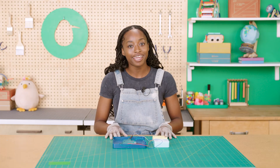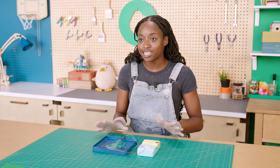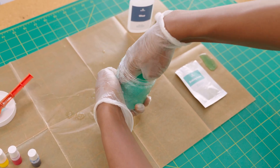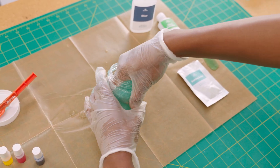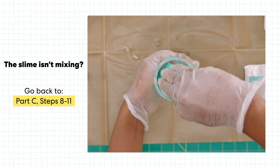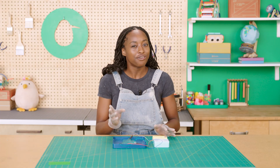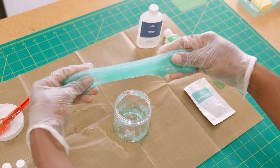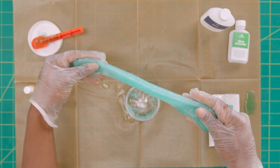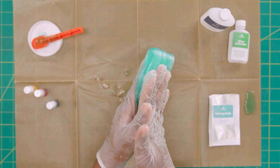If you run into trouble while playing and setting up your experiments, I've got you. If your slime isn't mixing, you might need to stir and knead it some more. Try stirring for at least five minutes and make sure you've blended as much of the liquid as possible. Still having trouble? Go back to Part C, steps 8 through 11, for the best way to mix the slimes. If the slime isn't stretching or feels dried out, you may need to warm it up after taking it out of the container, especially if you haven't played with the slime for a while. Knead and fold the slime for five minutes, then try again.